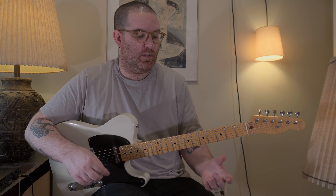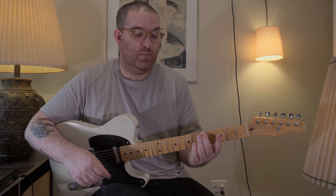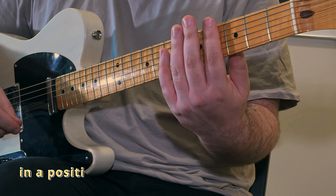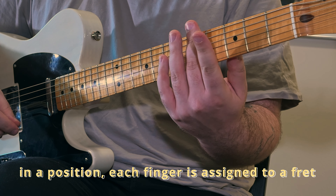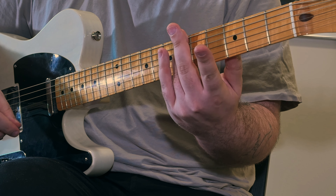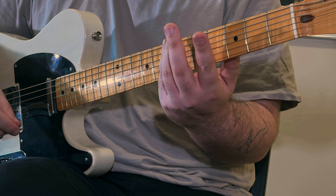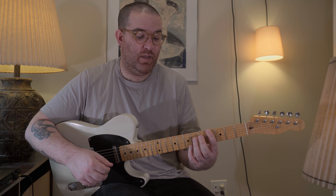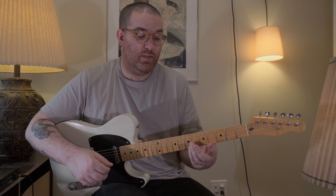We're going to base this around using our second finger on the fifth fret of the low E string, which means our position dictates that our first finger is on the fourth fret, our second finger is on the fifth fret, our third finger is on the sixth fret, and our fourth finger is on the seventh fret. To play the entire range of the scale in this position, I want to play every note that exists between my first finger on the fourth fret and my fourth finger on the seventh fret.